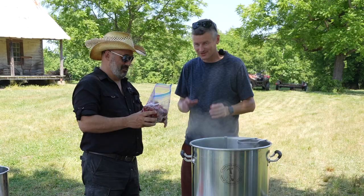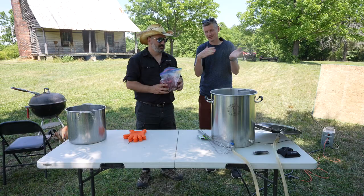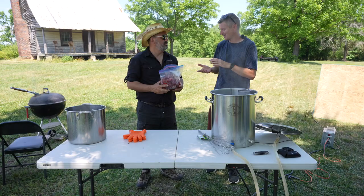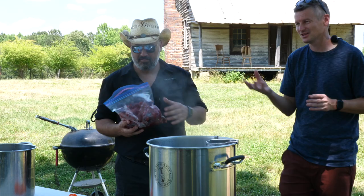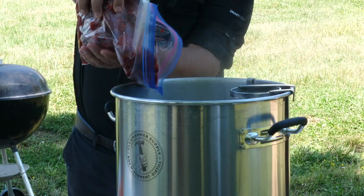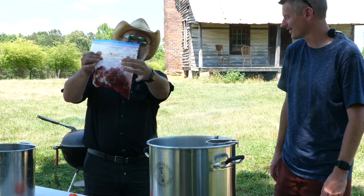We've got three pounds of frozen strawberries. We think we need two pounds for the secondary. So we're going to put roughly a third — about one pound — into the last couple of minutes of the boil. Adding strawberries this way will make a cloudier beer, but since we're brewing a wheat beer, we don't care. It'll be interesting to see what fruit flavors we get from the hot-side addition.